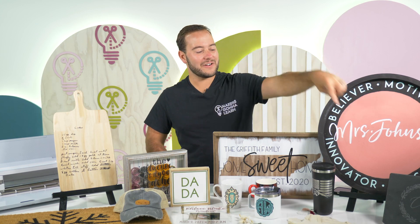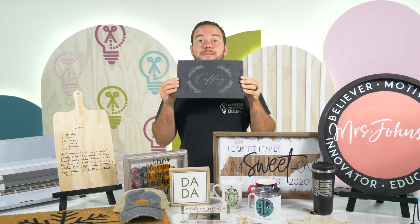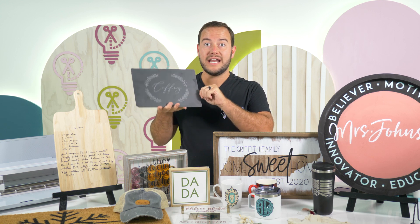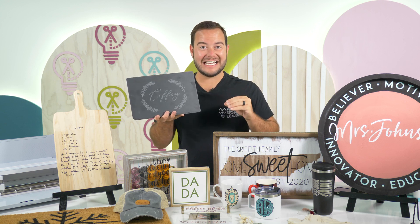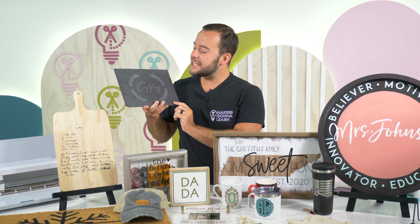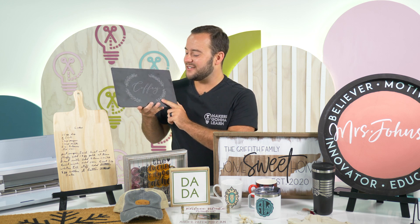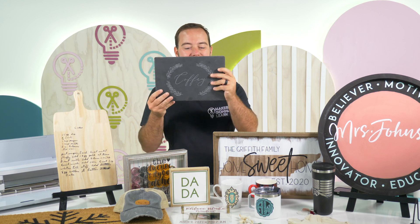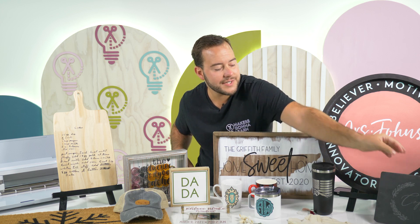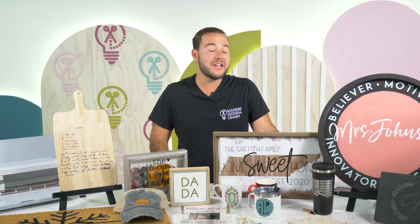First up is this piece of slate that we were able to etch with etching cream. This would be a great housewarming gift. All you do is etch it with etching cream like you would etch glass, but you're just etching slate — it's a really easy one. We designed this in Cricut Design Space and created our own stencil for the etching cream, using one of the Makers Gonna Learn fonts and a cut file for the design around the text. The blank is about $5.00, and you could probably sell it for $25 to $35, especially because it's customized.